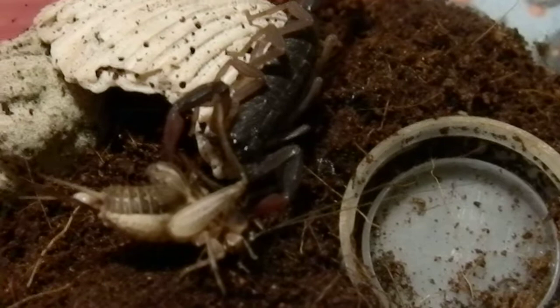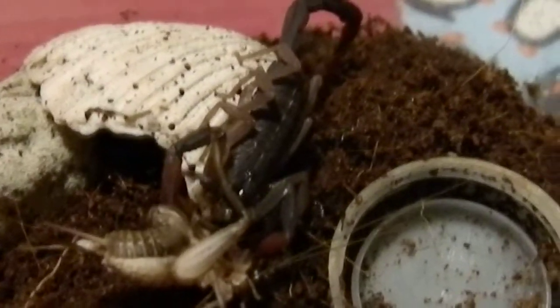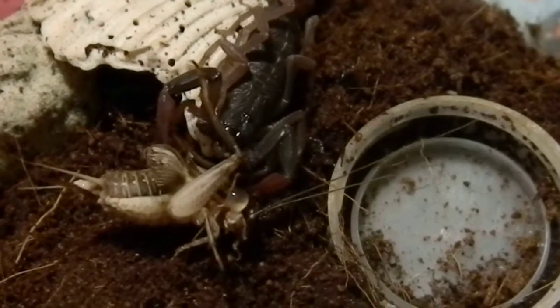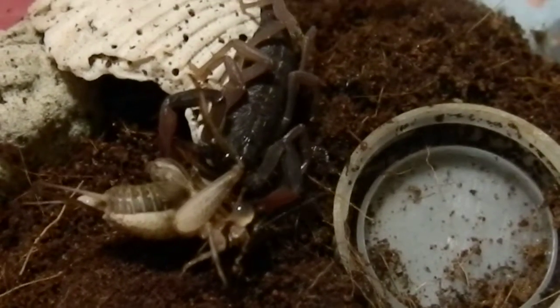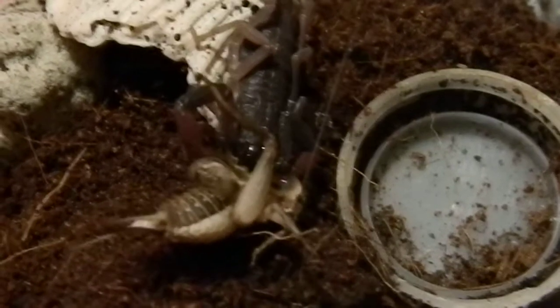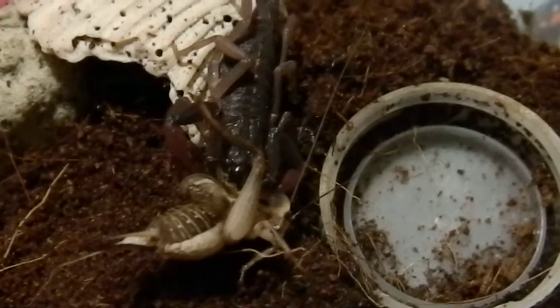Very nice. This is the biggest of my C. Garcelli's, the Forest Bark Scorpion babies. Also the one I'm going to call Hannibal, because he started to eat one of its siblings.